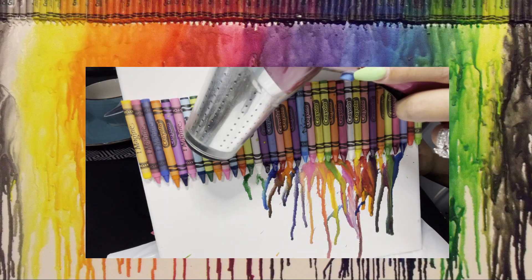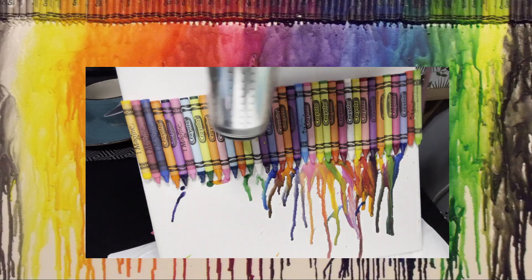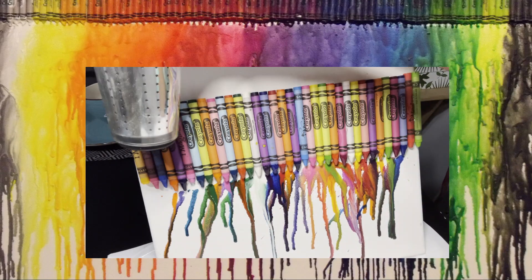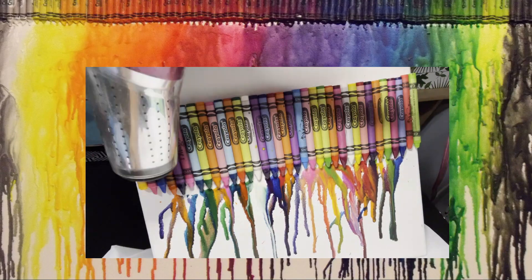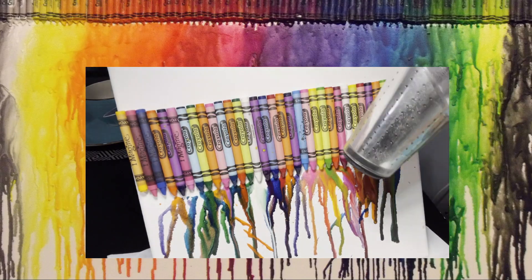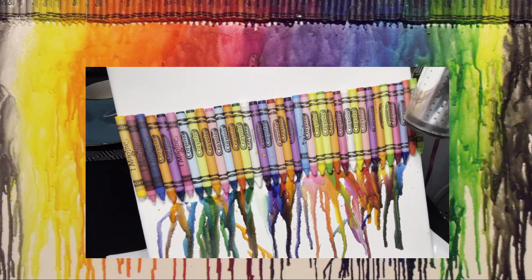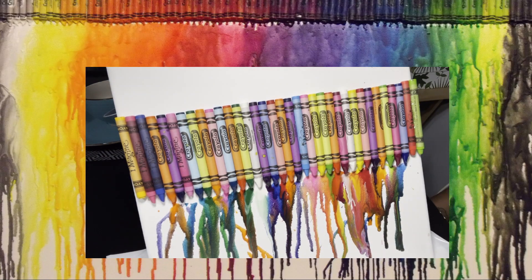The tricky thing about this is that the wax will fall in whatever direction you blow dry it. If you blow dry it downward, the wax will fall downward. If you hold it at a slant, the wax will go slanted. You're able to mix your colors or just let them fall individually.